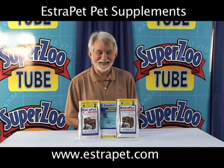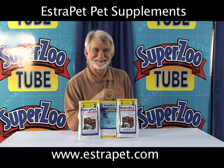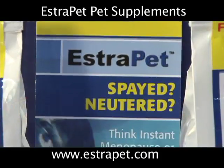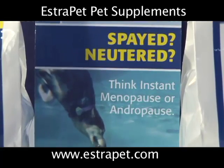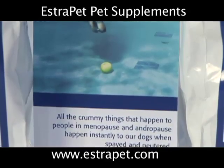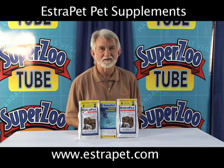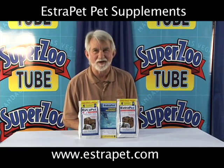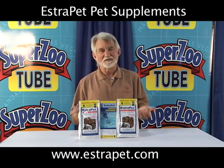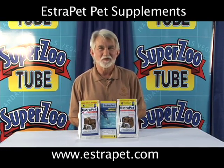I'm Dr. Schoenwetter and I'm bringing a new product out called Estropet. Estropet is basically a hormone supplement for the hormones that are lost when we spay and neuter our dogs. Spaying and neutering takes away the same hormones that menopause and andropause does from us, and unfortunately the dogs get the same bad effects that we people get.